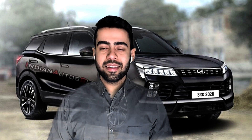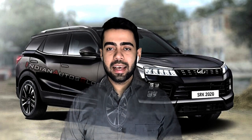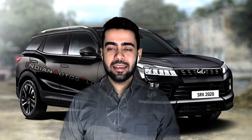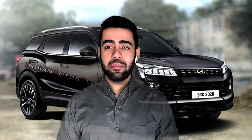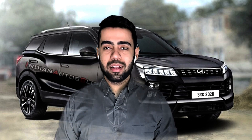Hey guys, what's up? This is Autocops, and today's video we are going to talk about Xuby 500 leaked features. This car is very anticipated and many people are waiting for it, so without any further ado let's get right into it.